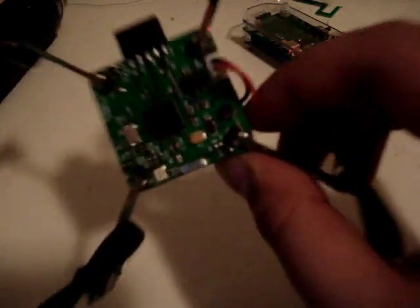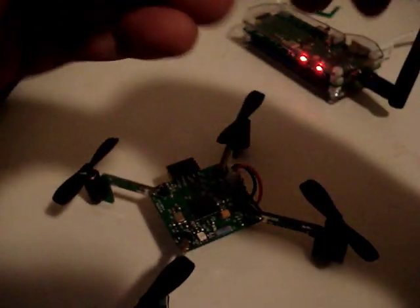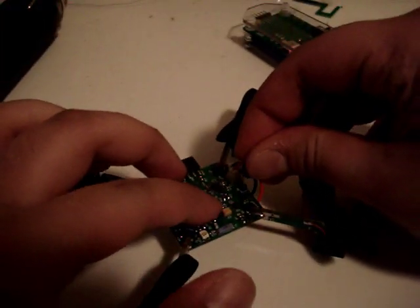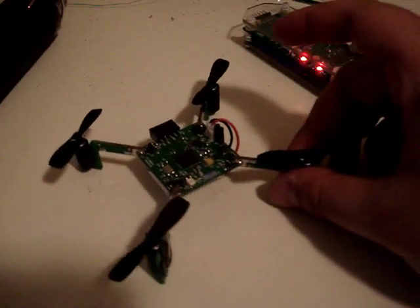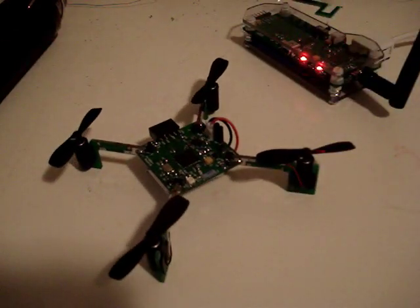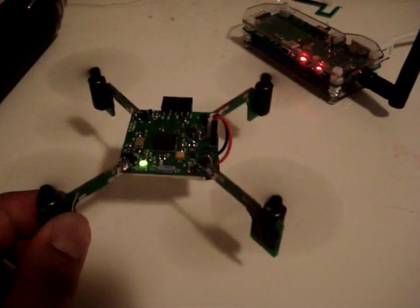To turn it on, there are two pins here, and I have this little jumper block. I'm going to insert it. There we go. Calibrate the sensors on a flat surface without moving, and you could turn it on.